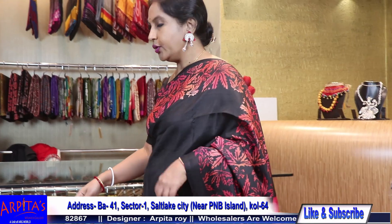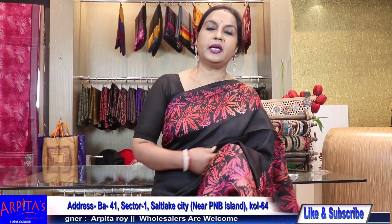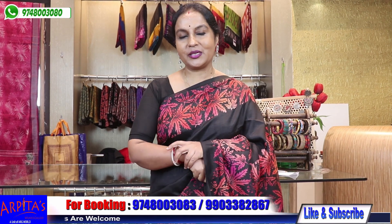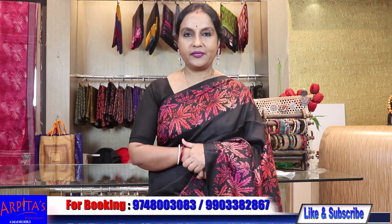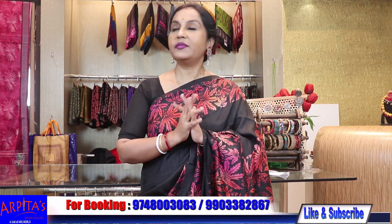Hello, today I have shown you 25 lovely pieces of silk sarees. Please visit my shop. Wait for my episode number 77. Thank you very much.